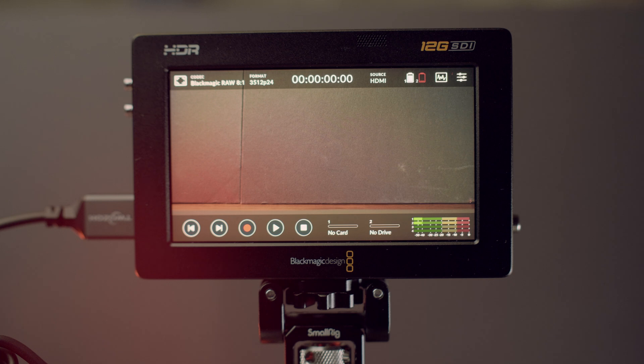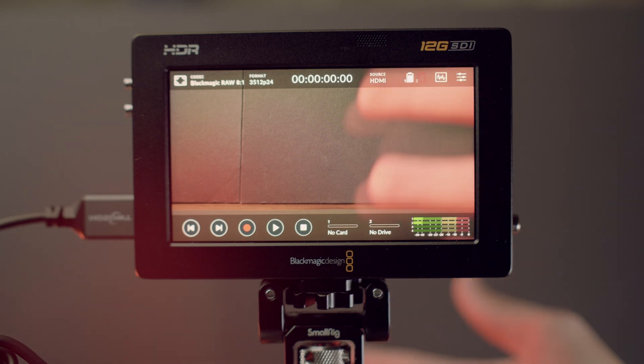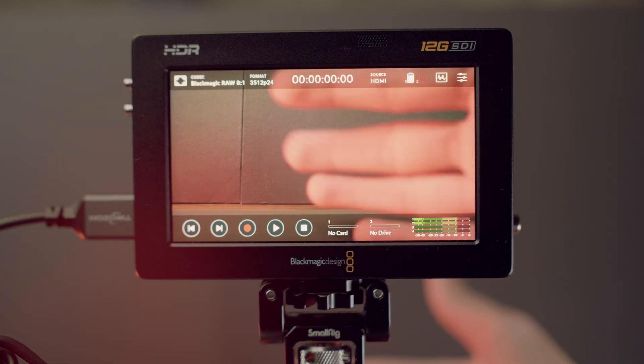If you see your footage being properly transmitted from your Fujifilm camera to your Video Assist, then you are done with the settings. All you have to do now is manage your exposure, your focus, and press the record button on the Video Assist.